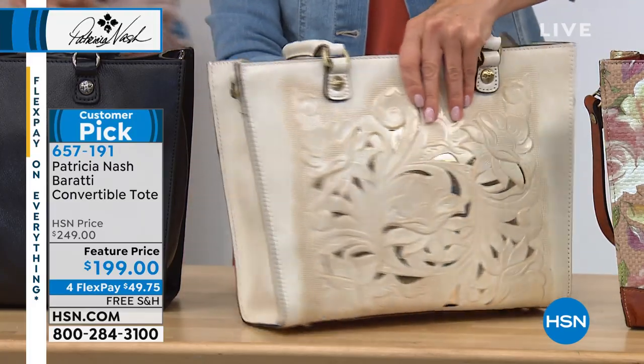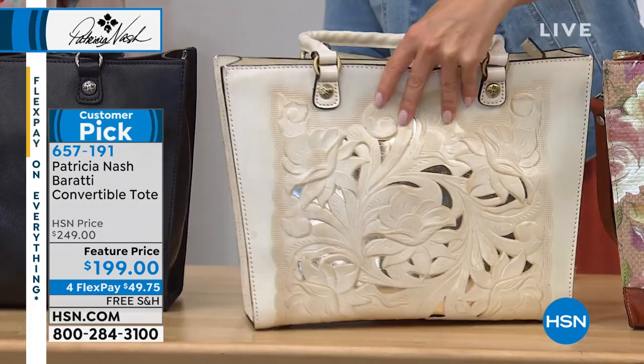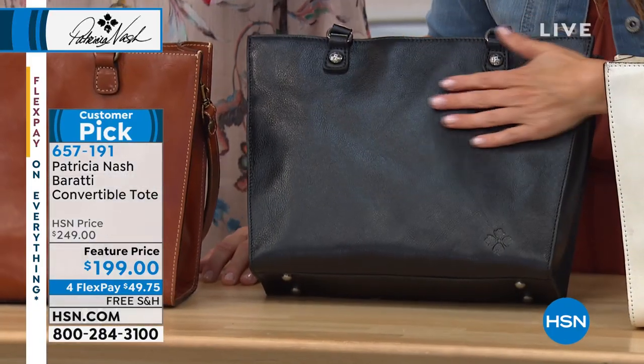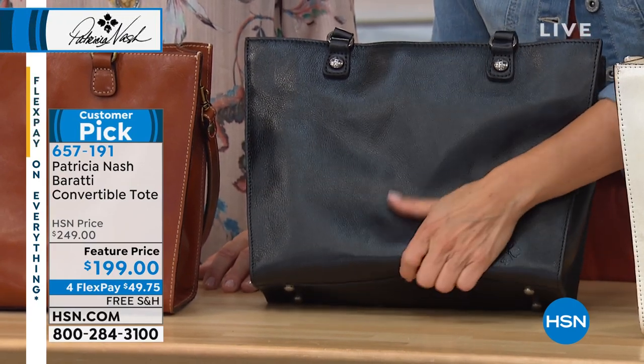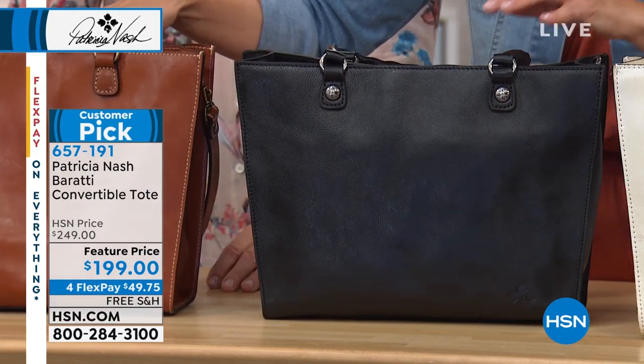And it feels like butter, doesn't it? Super soft — and it's all super soft, smooth leather on the back. This is going to be the black, and the black has this wonderful, just beautiful solid veg tan leather all the way through, front and back. And then we have it for you in the tan, which is that classic tan color.